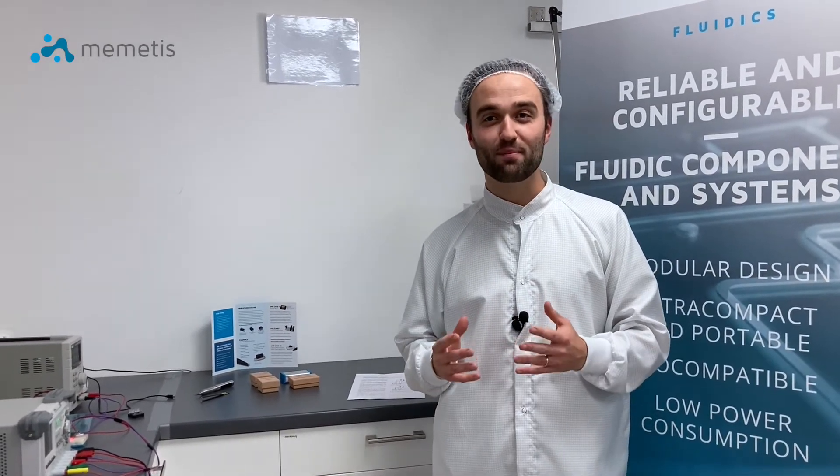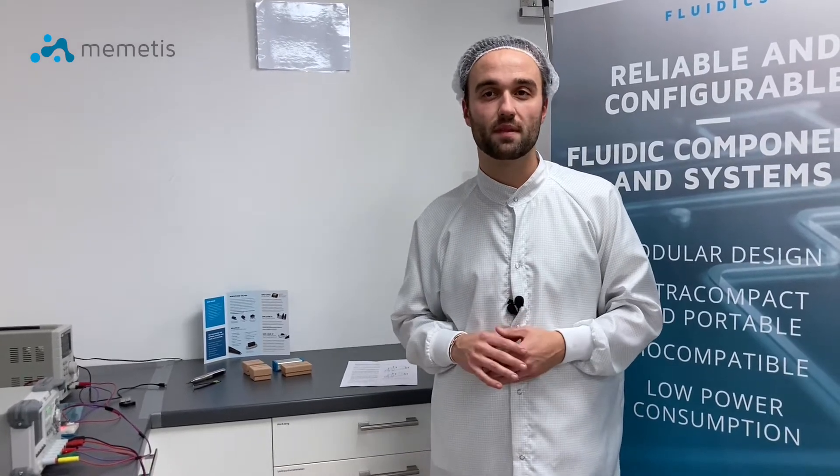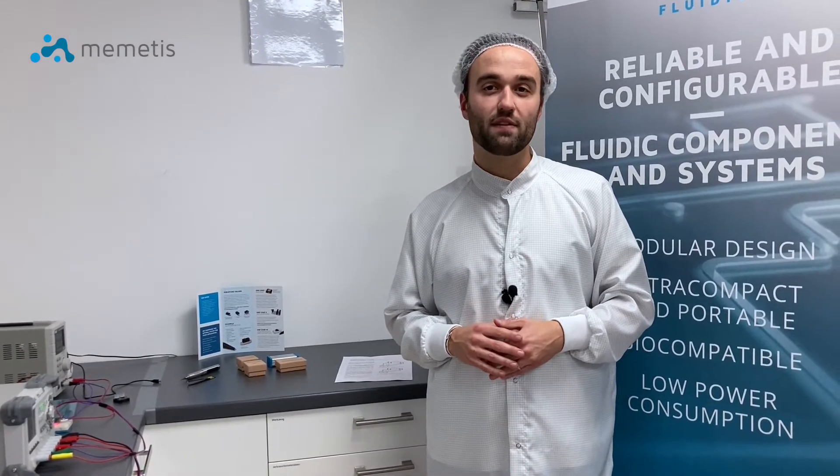Here at Memetis we develop miniature valves that enable smaller devices, for example in the areas of diagnostics or analytics for cell cultures and many others. In addition to saving weight and installation space, our valves are characterized by silent switching, a small internal volume and low power consumption.